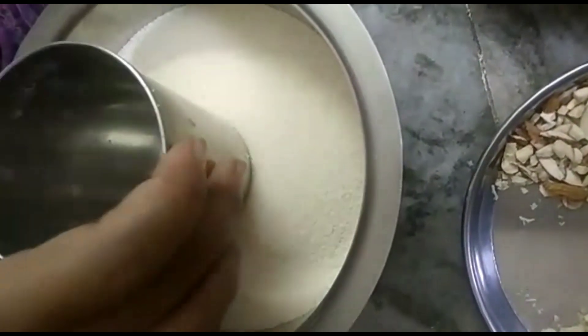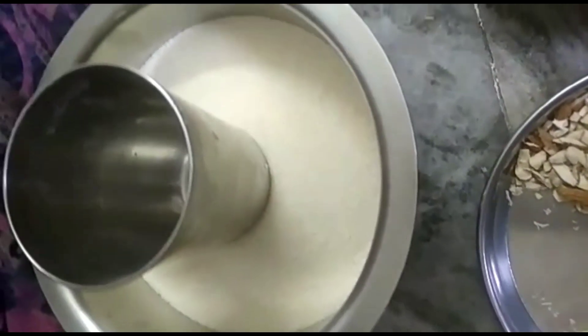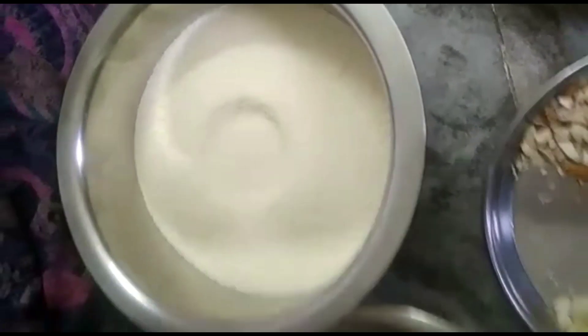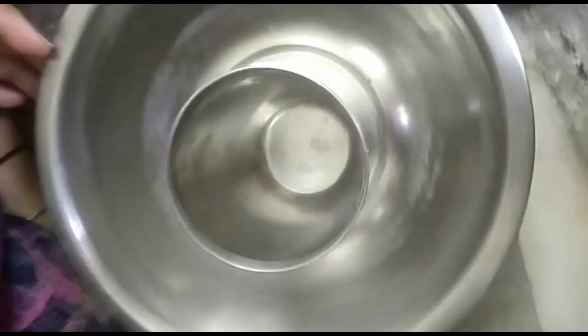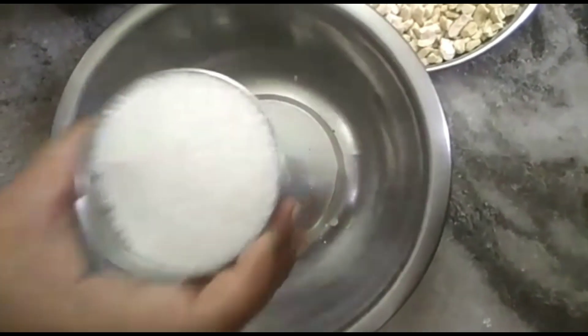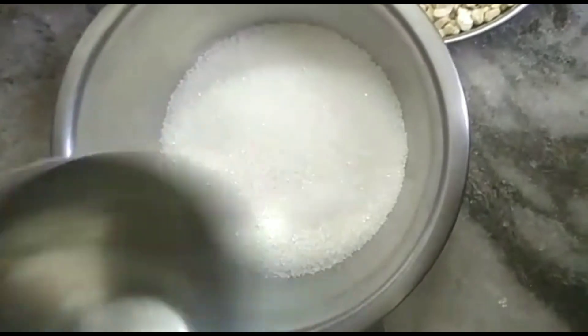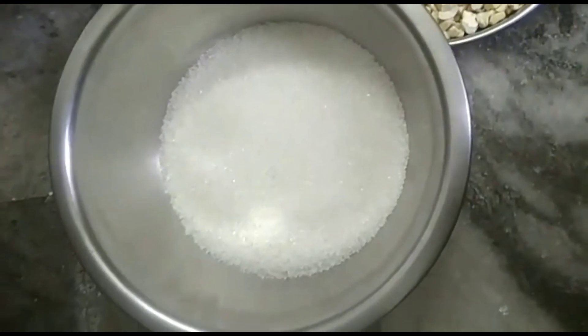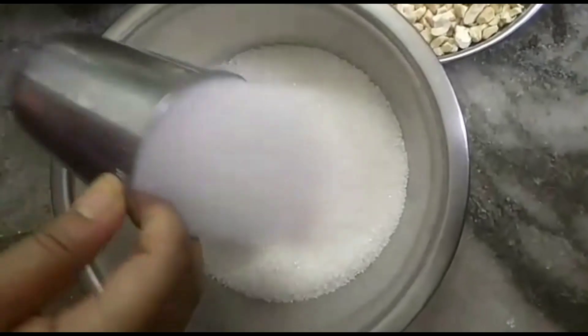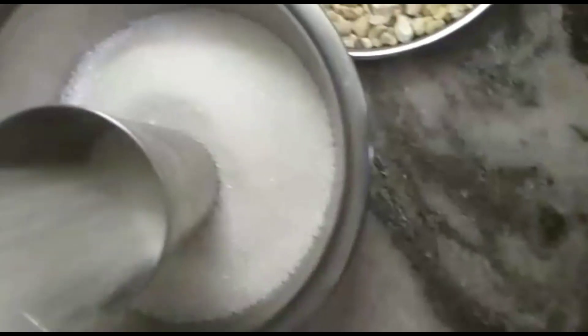Now we will add sugar to the glass. We will add sugar to the same glass. We will add the taste to the same glass. Once we add sugar in, add here a small glass.